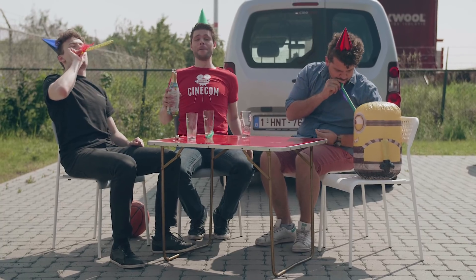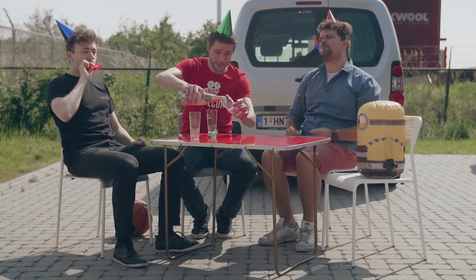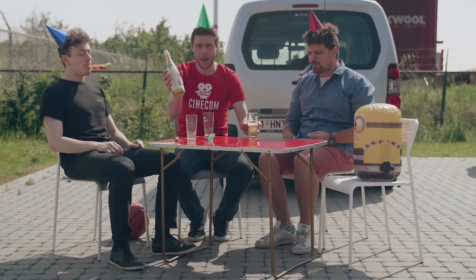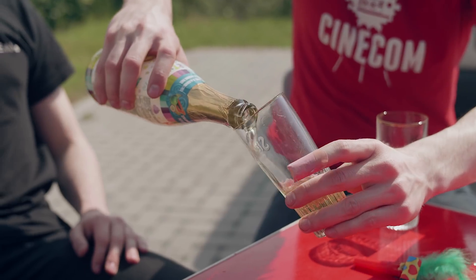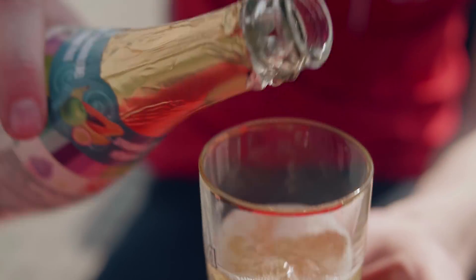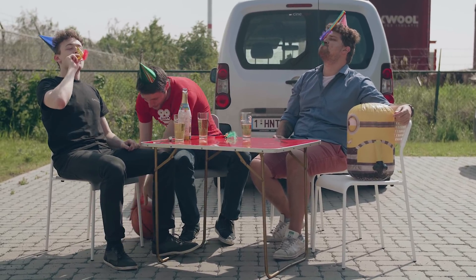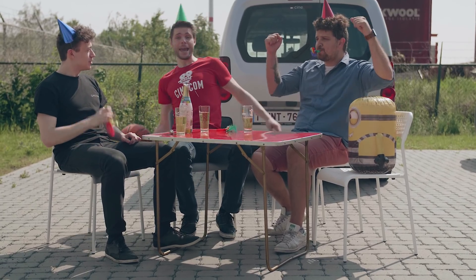We just reached half a million subscribers, so that has to be celebrated with some real champagne — and there's no better way to celebrate than with the traditional Yannick catch!